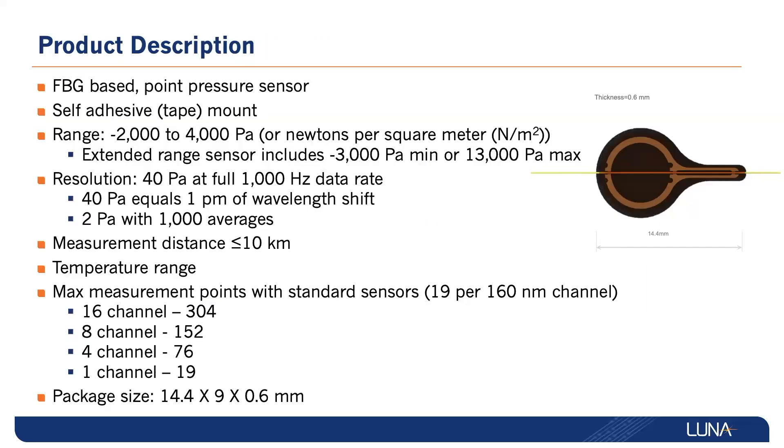These fiber Bragg grating-based point pressure sensors offer ranges from minus 3,000 to 13,000 pascals, with a resolution of down to 2 pascals. The best-in-class length of monitoring of up to 10 kilometers, paired with the capability of 304 measurement points on a single data acquisition system, present cost savings for large sensor count deployments.